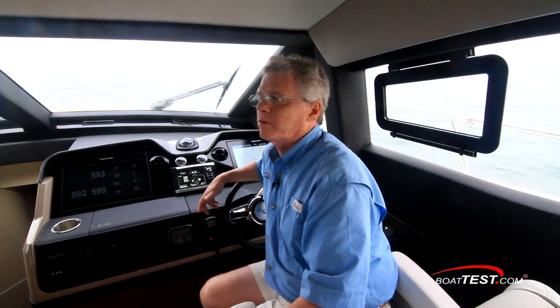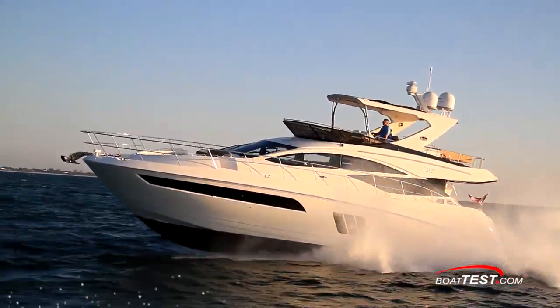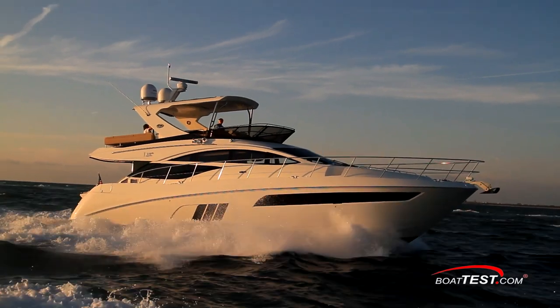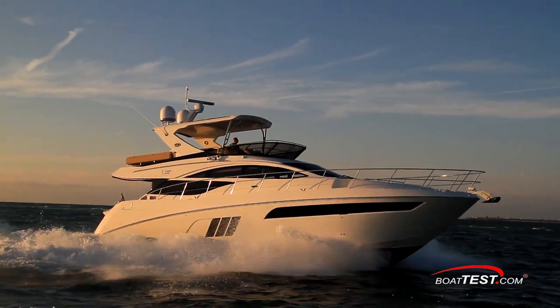At cruise speed, when we put it hard over into a turn, she came around in about 35 seconds — 360 degrees — and did it in roughly four boat lengths. She remained docile the whole time, so nobody on board is going to find that uncomfortable, no matter how heavy-handed the captain gets. We had to work at it to get some spray to come over the boat. On a slightly windy day, all we had to do was take it just a little bit off the bow, but for the most part it's a dry ride.